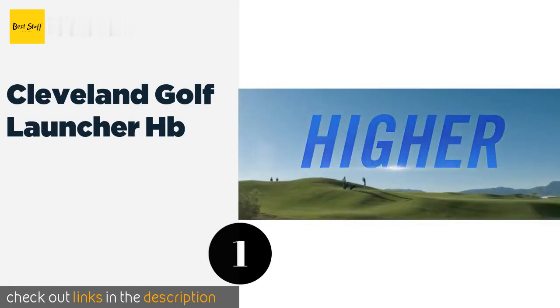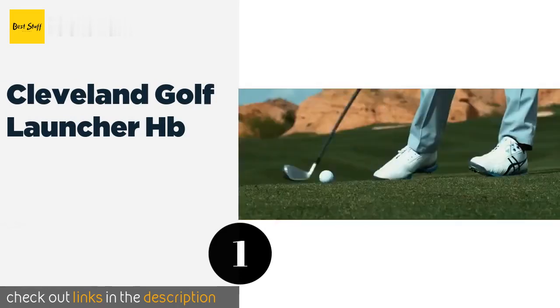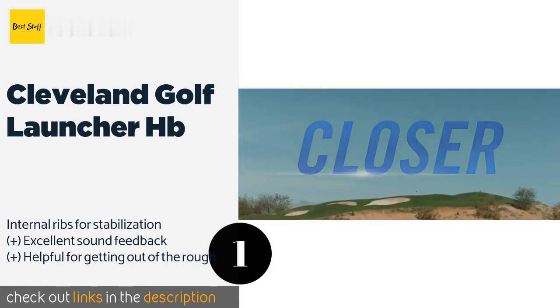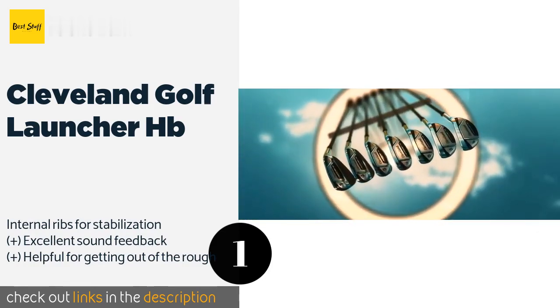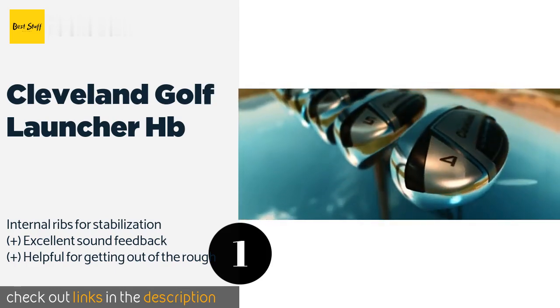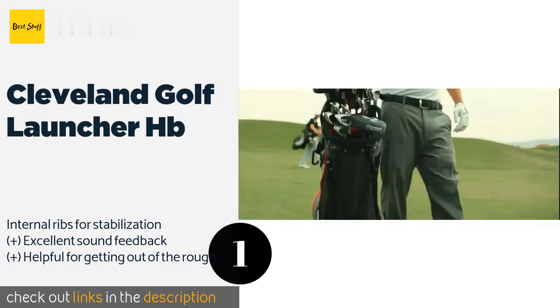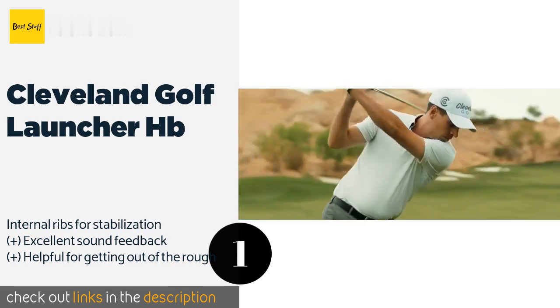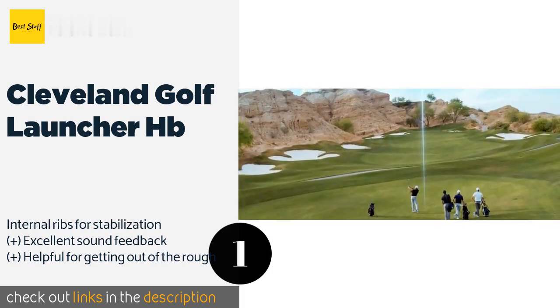The first product on our list is the Cleveland Golf Launcher HB. These sleek irons are hollow with the weight shifted down into the heads, so you can generate an impressive amount of momentum with each stroke. The mass is pushed to the perimeter of the face as well, offering you plenty of forgiveness. This product is available on Amazon for $686.